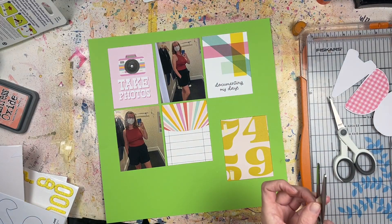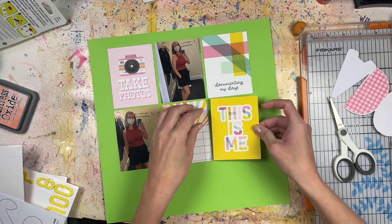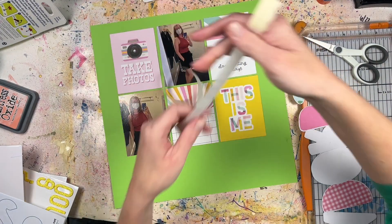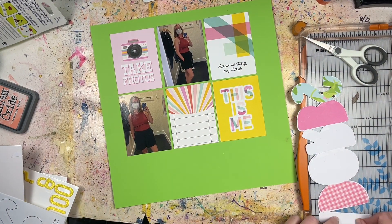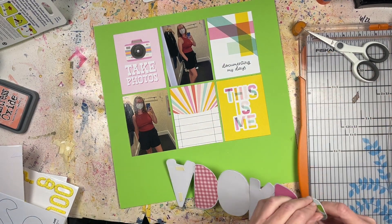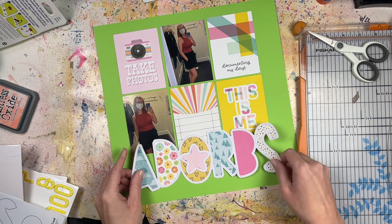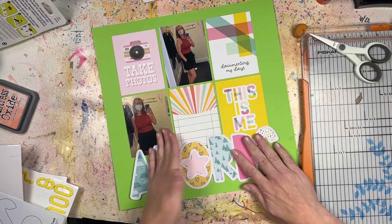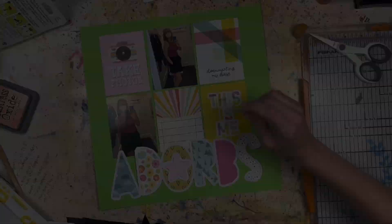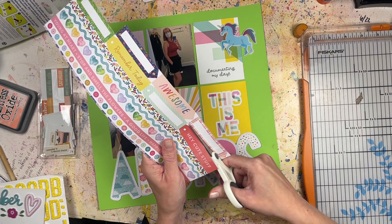My grid is going to be a three by three - you could make it bigger. I've done grid-style designs before using 3x4 cut-aparts and photos where I've covered the entire page, but for this one, based on what I was using and the small number of photos I had, I decided to keep it two rows of three at the 3x4 size. At the bottom is where the adorbs is going to go, overlapping the bottom row just a tiny bit, which I really like.